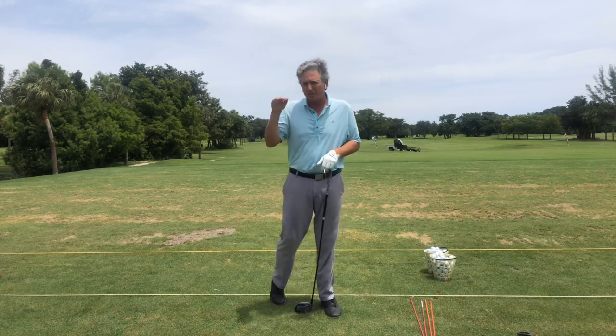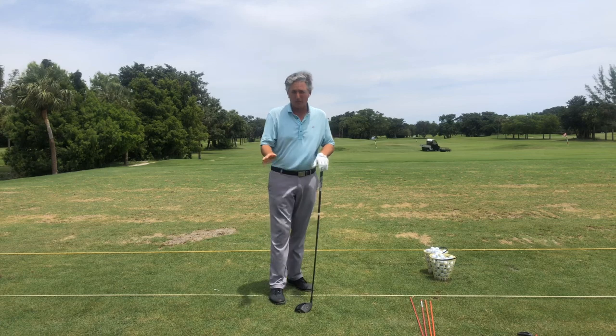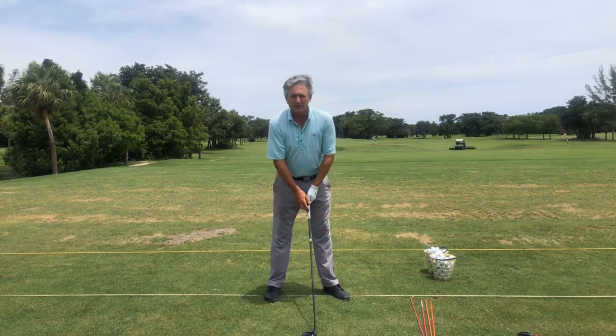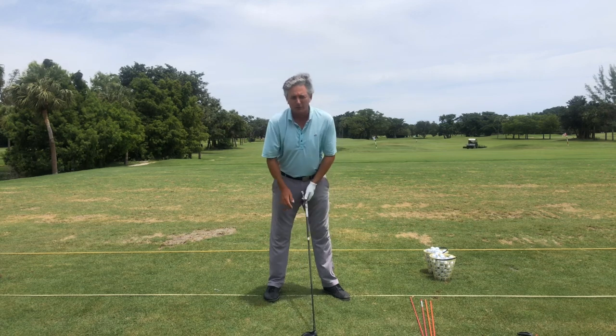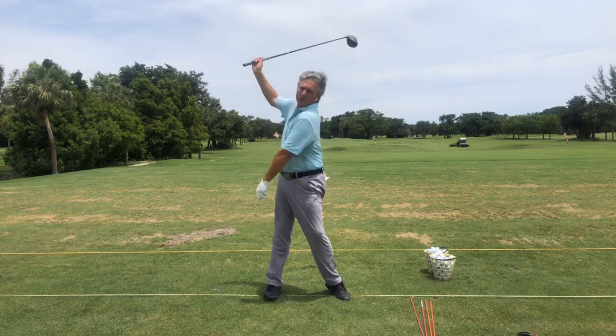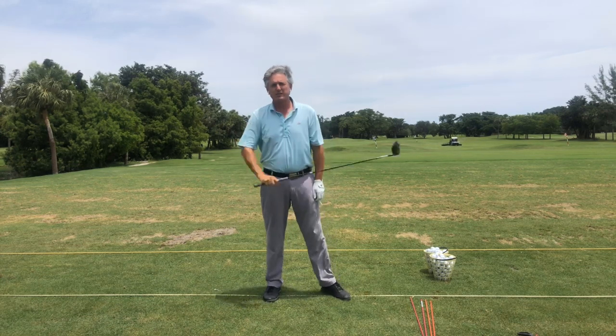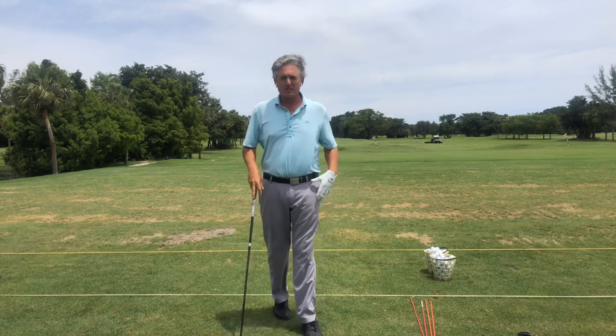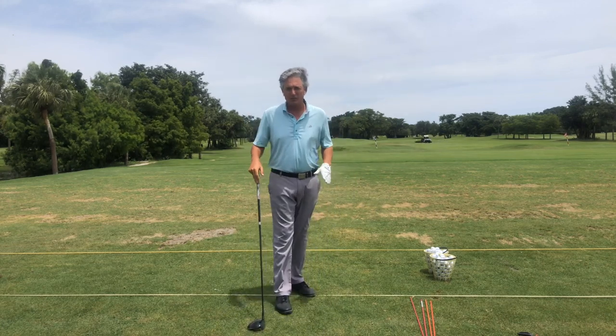If you look at Bubba Watson, who is pretty much the longest driver on tour — he's a lefty so it would be his left leg — he straightens his leg the most on the backswing. You never hear of Bubba Watson being injured because he's not using the resistance model. This is super important.